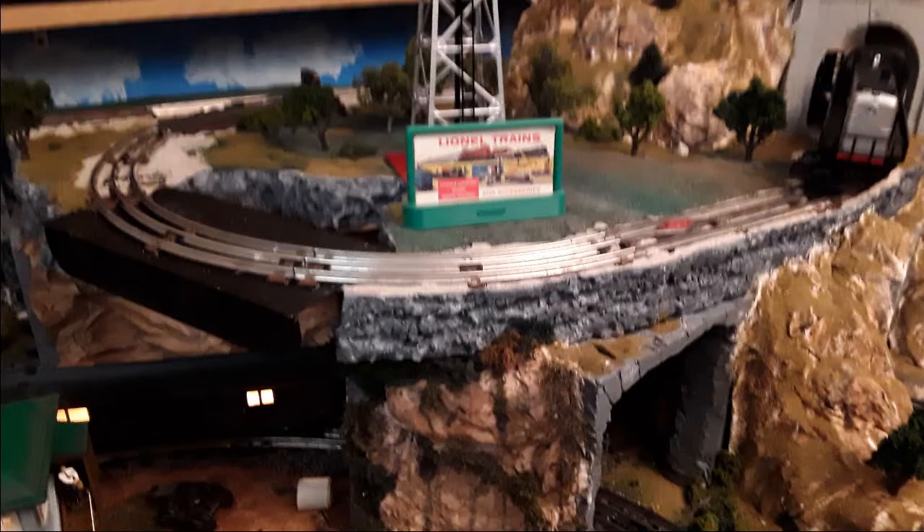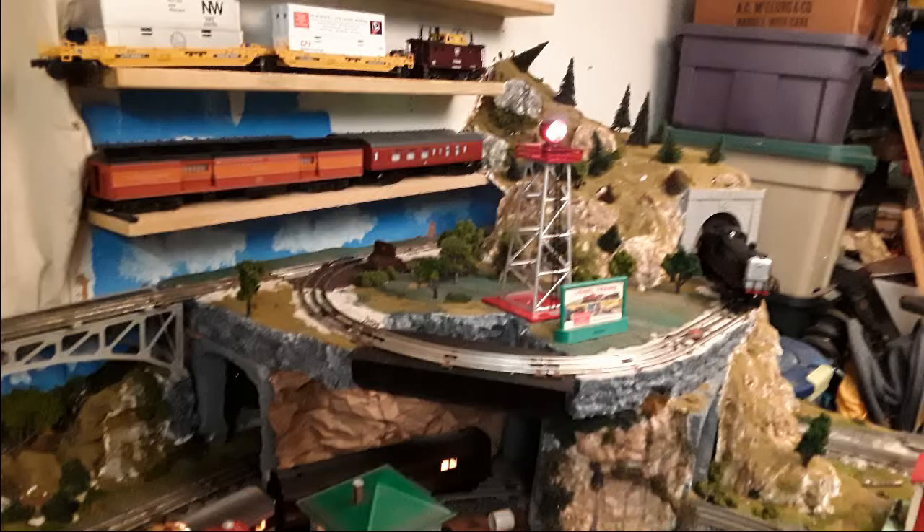The track you see here is O27. The curves are O27. There are two electromagnet uncoupling tracks, and the switch is manual.